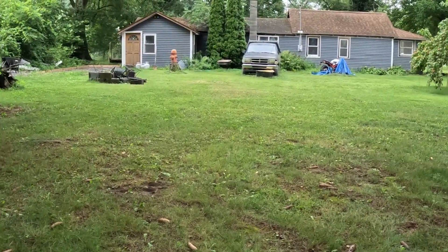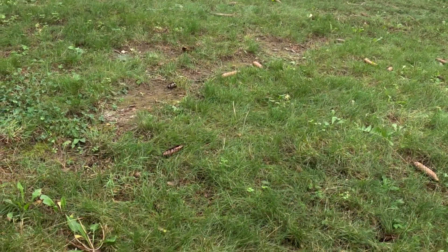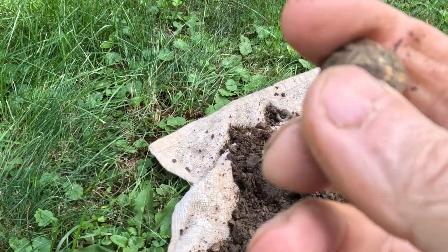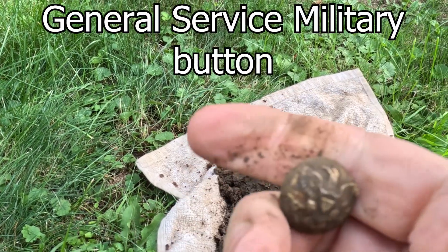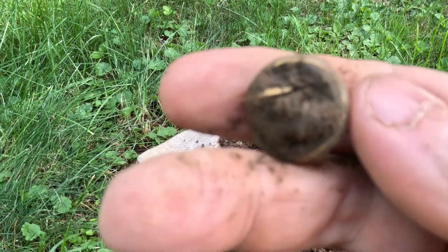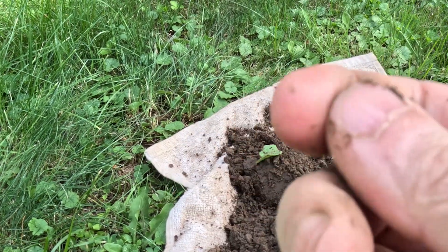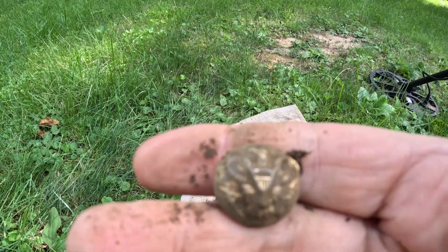Howdy howdy howdy, PA Treasure Hunters here. I'm working a new permission and I'm on to my first signal. Got an 18-19. I think I pulled an old button. Looks like it's got a gilt to it and I sort of see an eagle with a crest there. Looks like the shank's still intact. That's pretty cool. Old button, maybe military.